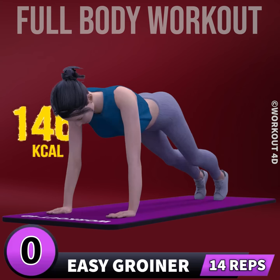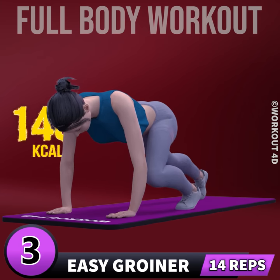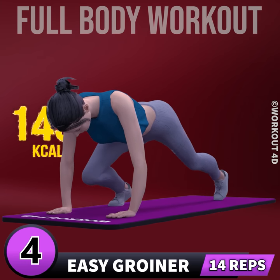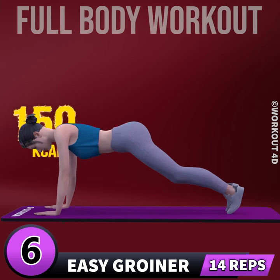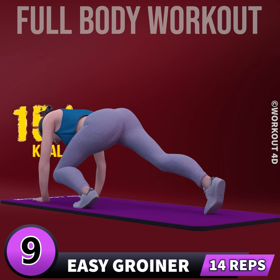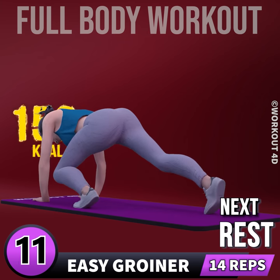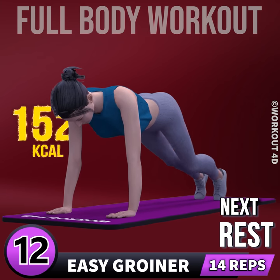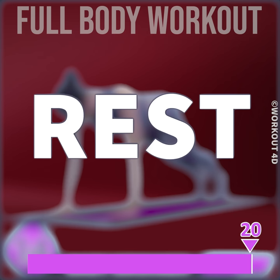Next exercise is groiner in 3, 2, 1, go. 1, 2, 3, 4, 5, 6, 7, 8, 9, 10, 11, 12, 13, 14. Rest time.